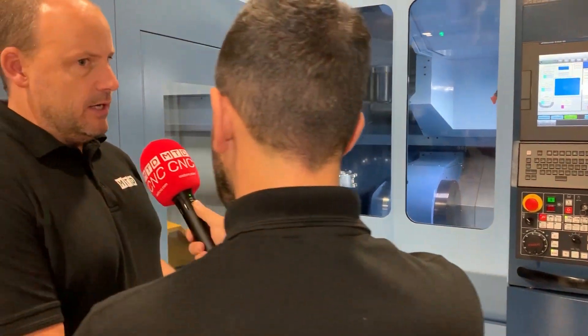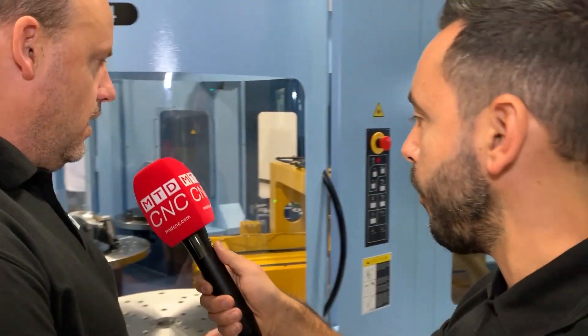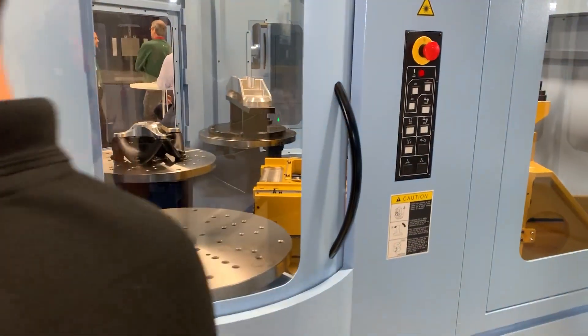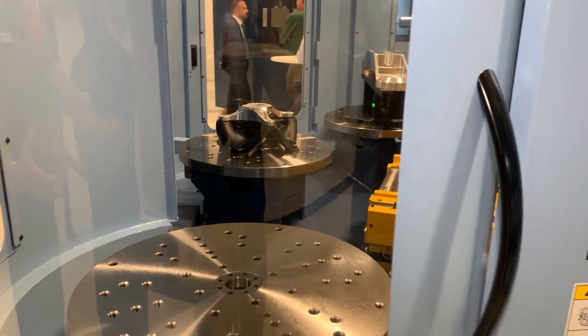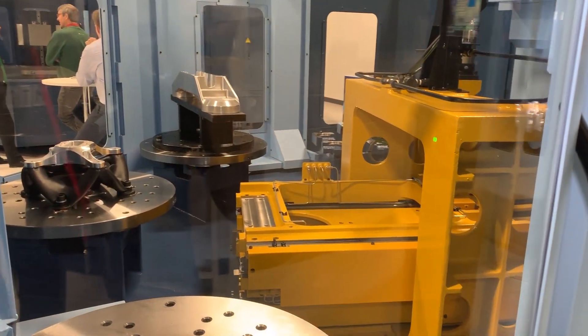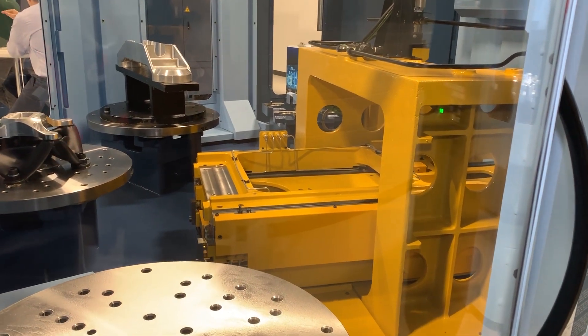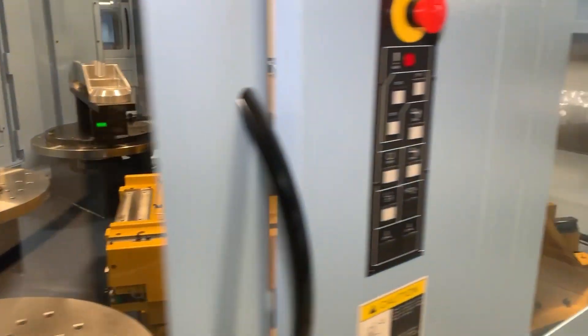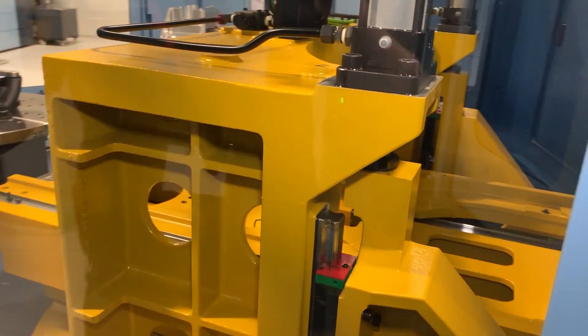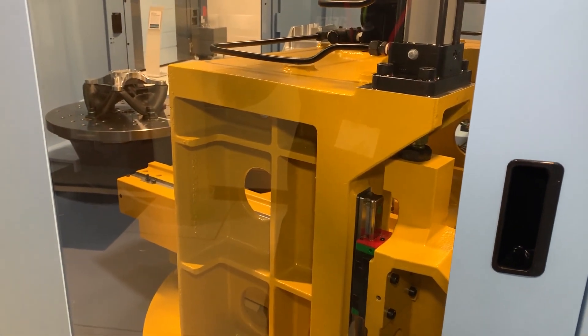Now, that's the five-axis side, but let's take a look at what we really are showing here, which is new from Matsuura — the PC4. This is obviously a pallet system, which means that the machine can run unmanned. You would load your pallets up and they would be fed into the machine, keeping the spindle moving.